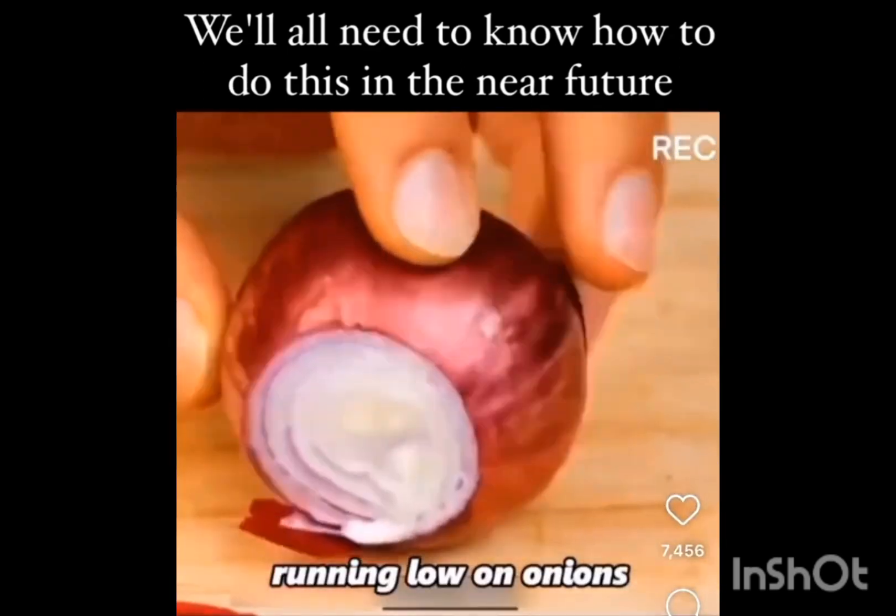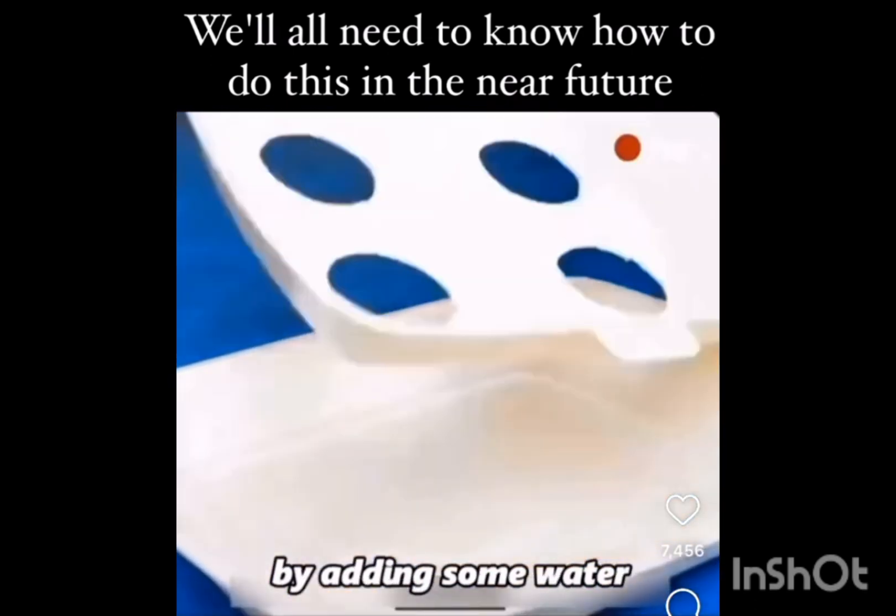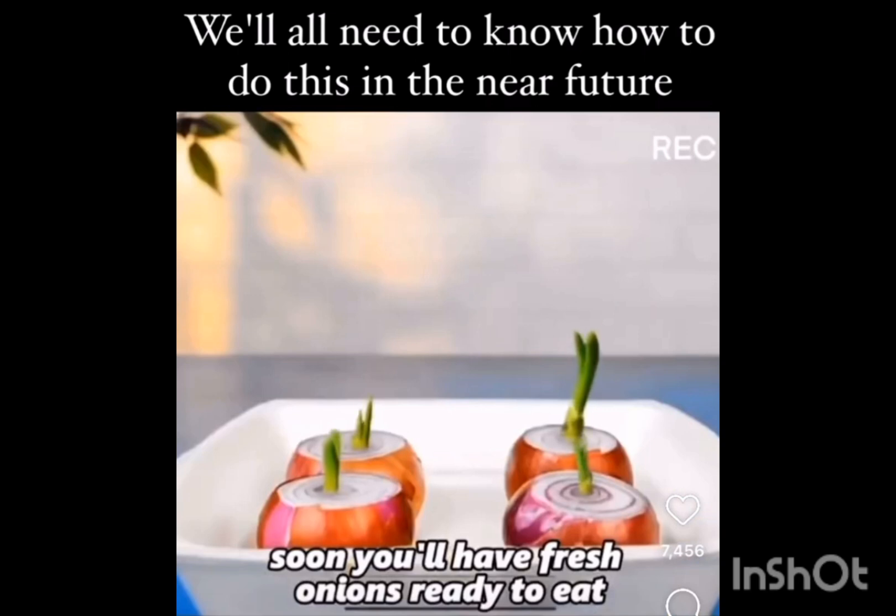Running low on onions? Slice off the top and repurpose a takeout container by adding some water. Soon, you'll have fresh onions ready to eat.